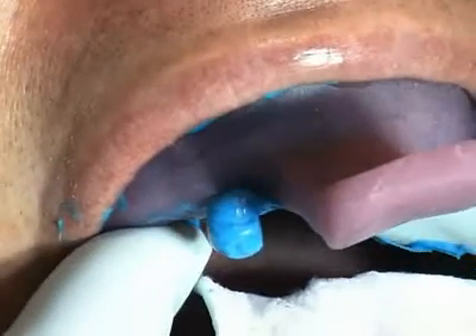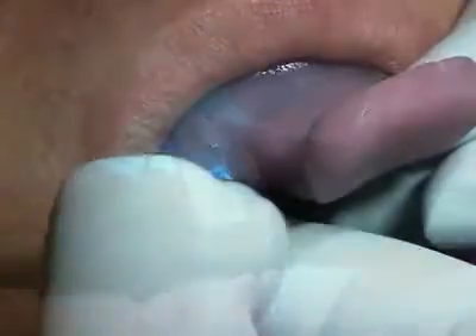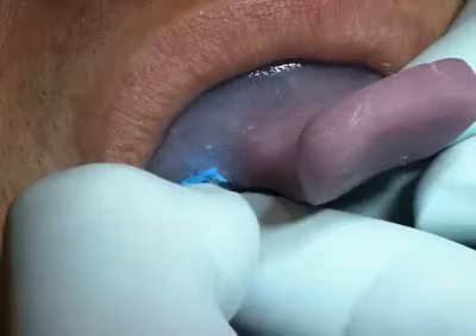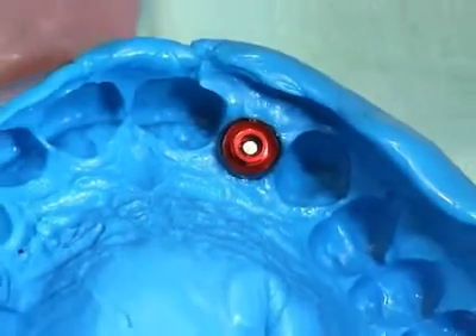The positioning screw is exposed before the impression material has completely hardened. The screw is then loosened completely to remove the impression. This is the completed impression with the impression coping.